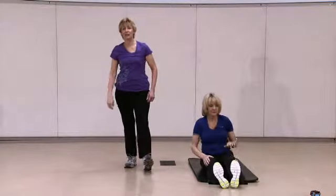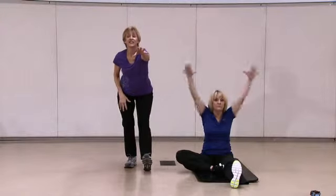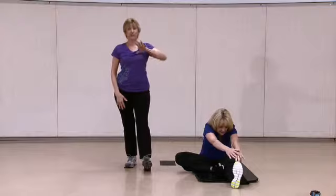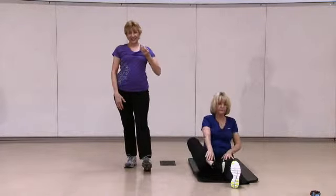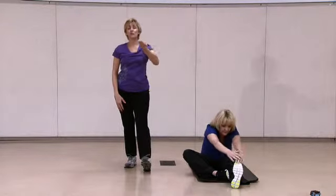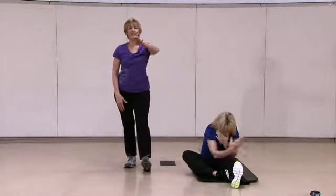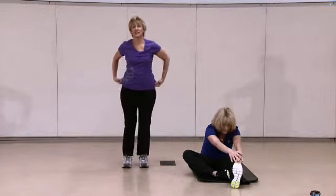Same thing on the other side. Prop that foot up. Keep that sternum up. Reach out and pull back. Let's do that one more time — out and in. Get those feet centered.